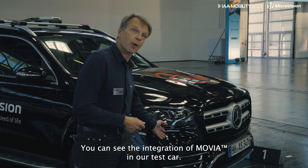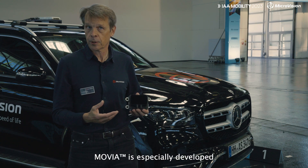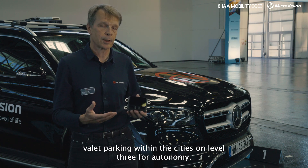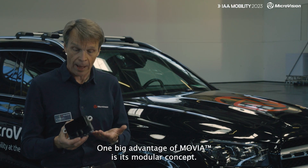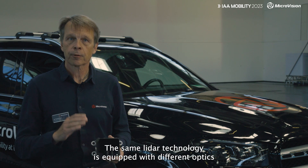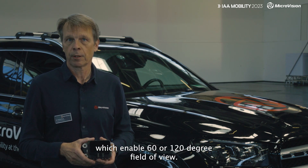Here you can see an integration of Movia in our test car. Movia is especially developed for short-range applications like urban driving, valet parking within the cities on level 3 and level 4 autonomy. One big advantage of Movia is its modular concept. The same LiDAR technology is equipped with different optics which enable 60 or 120 degree field of view.